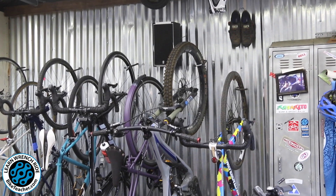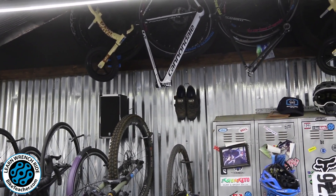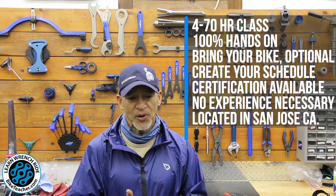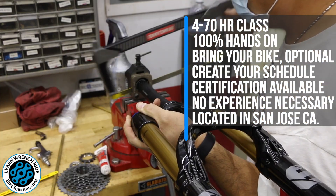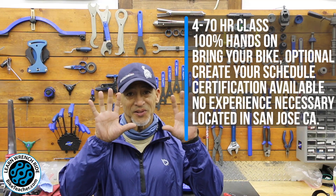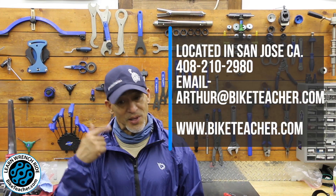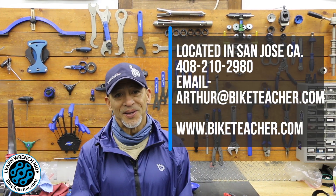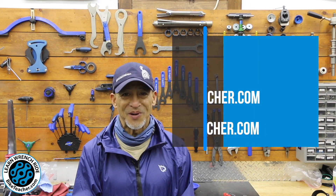If you've always wanted to learn how to work on bikes, if you're a bike aficionado, you should learn how to work on your own bike. Like I said, I like to call Arthur the bicycle sensei — he will not do the work for you. You've got to use your hands and learn how to use tools. If those two things are something you want to do, come on down to The Bike Teacher in San Jose and you will learn how to work on bikes.